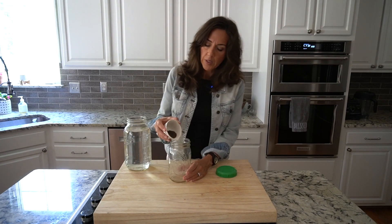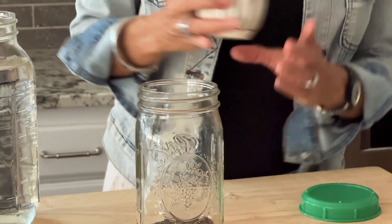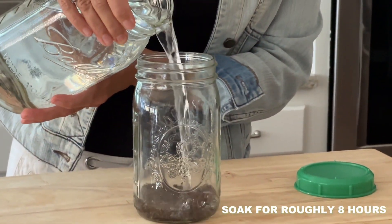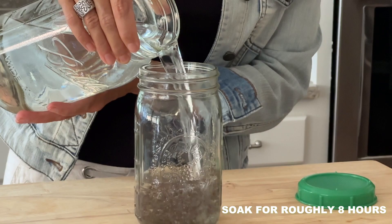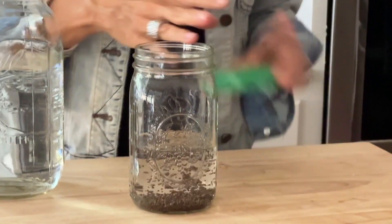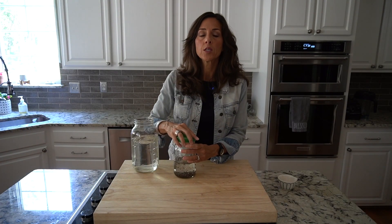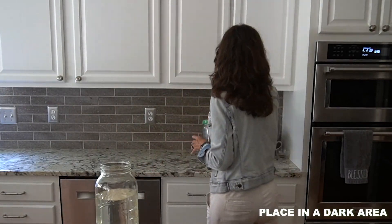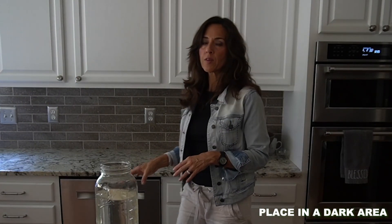So here are some of the ways that I have gotten them into my life, but first I'm going to show you — I'm getting ready to start a new batch because I have finished them. All you do is just pour them in a jar, and I'm doing about two tablespoons, and then you're going to soak them for about eight hours. So you're just going to set that to the side, let them soak, and then you're going to rinse them. What you do want to make sure is that it is not sitting in the sun, so a darker place right there is fine.